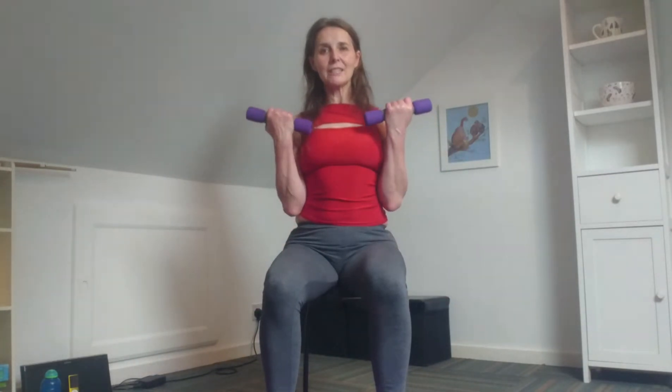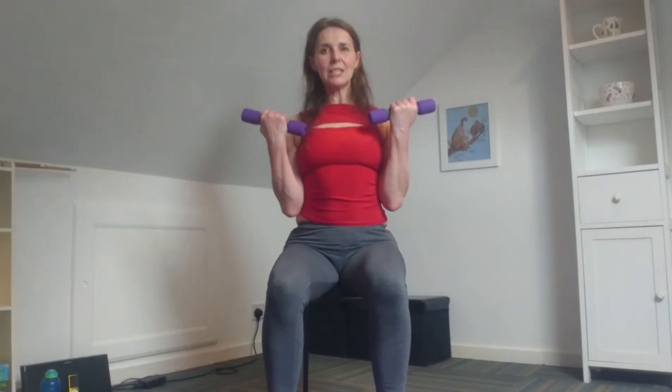Turn the palms to face the front and let's go for bicep curls again, just to stretch out the triceps. Elbows close to your side, wrists are straight, sitting tall. One more to go. Very nice.